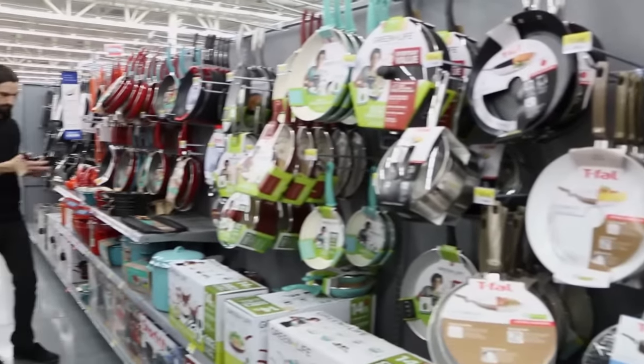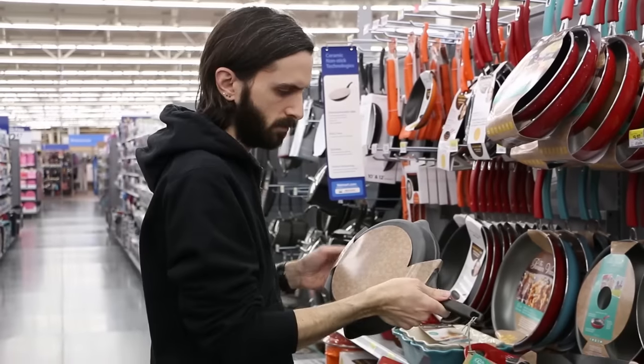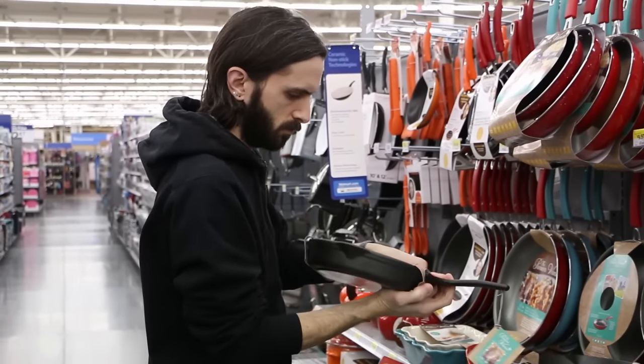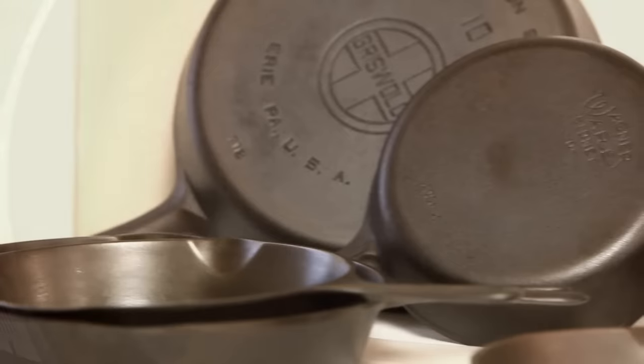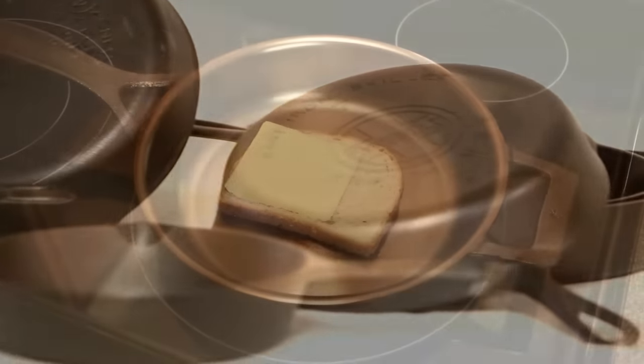A couple years ago I went shopping for my first cast iron skillet and I didn't get excited about any of the options I found. The designs are dated and modern cast iron skillets are just too heavy. Most of them have a rough cooking surface that's difficult to clean. After a little research I bought some vintage cast iron made by household names like Griswold and Wagner and I was really impressed with the quality.